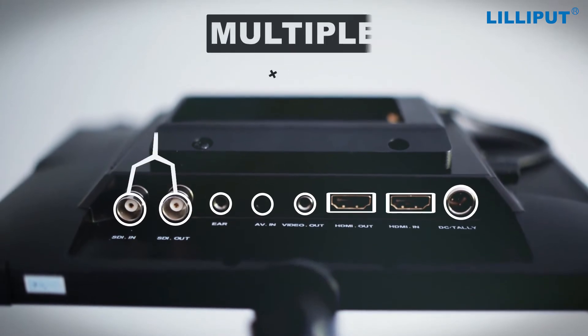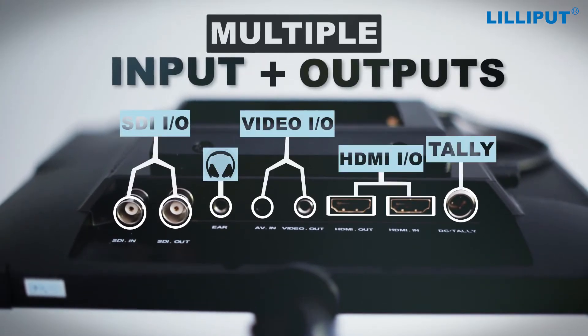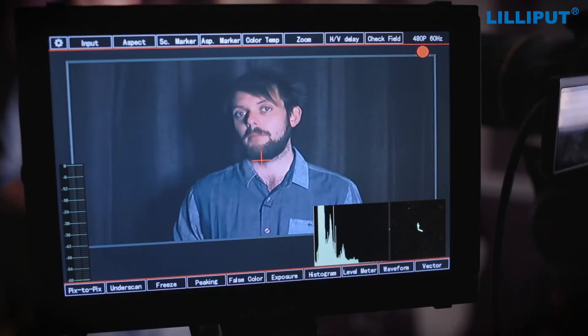The monitor has a variety of inputs and outputs, including HDMI, SDI, Composite and VGA, meaning you can use it with a range of cameras and equipment.